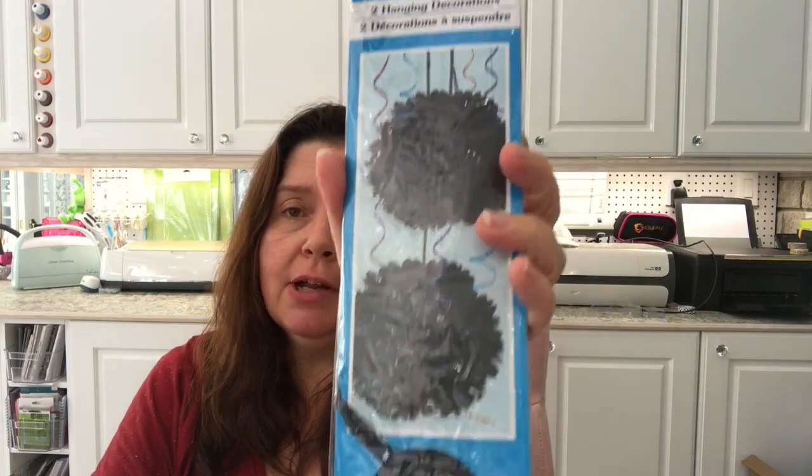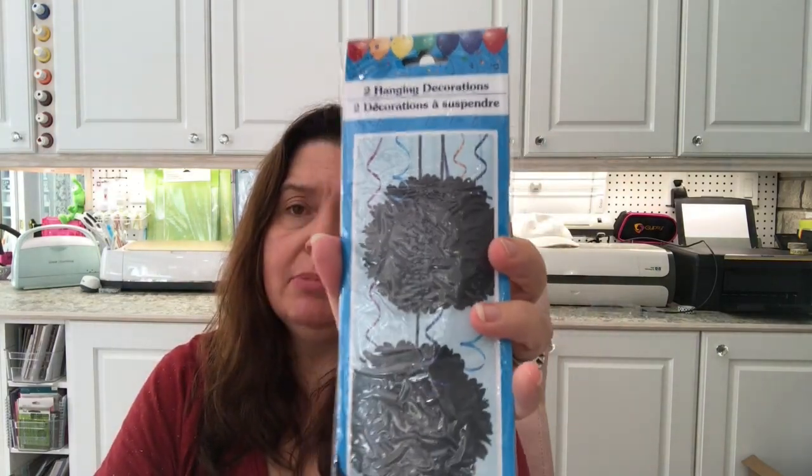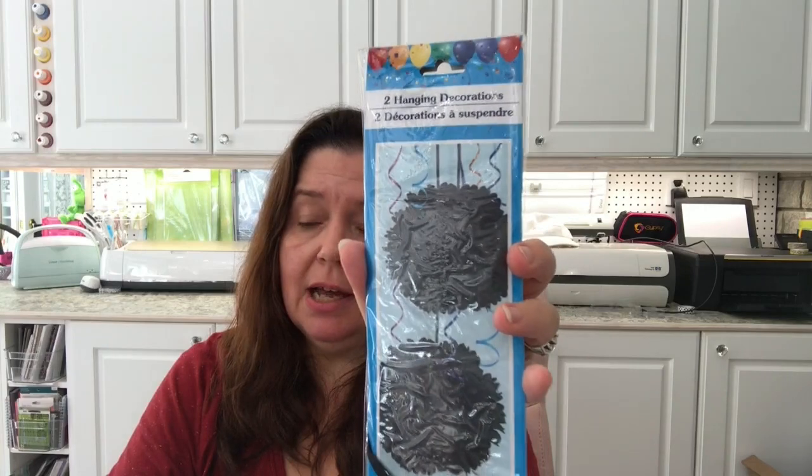I picked up one pack — there are actually two in here — of paper pom-poms, and I got them in black. I thought these could also be used in Halloween decorating.